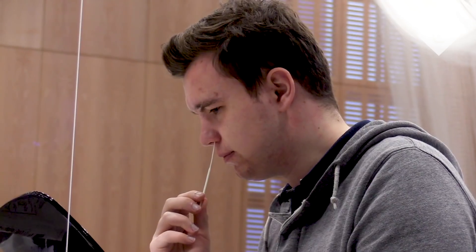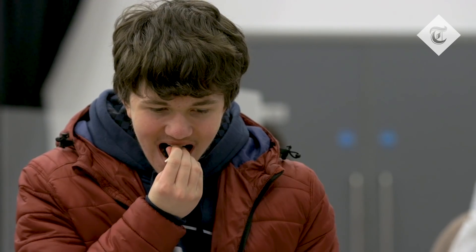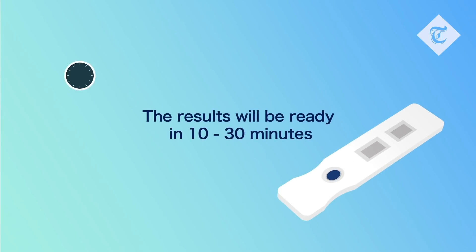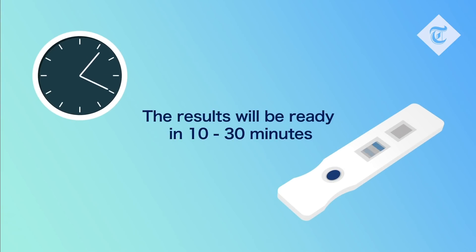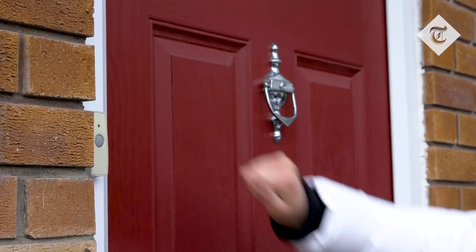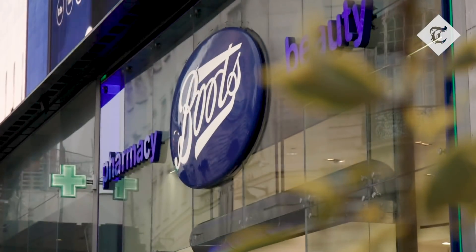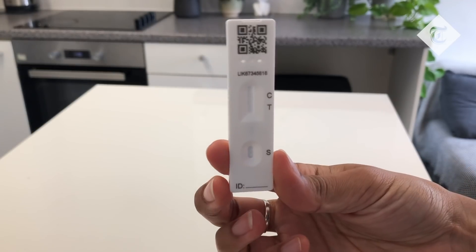Lateral flow tests are quick and simple coronavirus tests. You can do them at home even if you have no symptoms, and you can get the results in 30 minutes to see if you have COVID-19 or not. You can order them free online to be delivered to your home, or you can get them via your local council or from participating pharmacies. Here's how to carry one out.